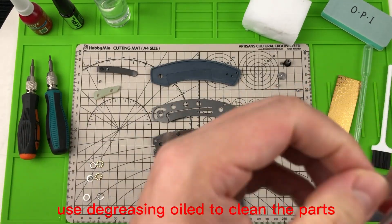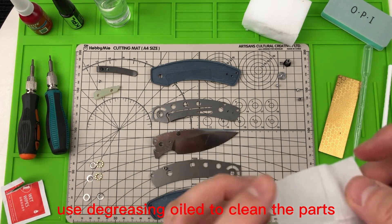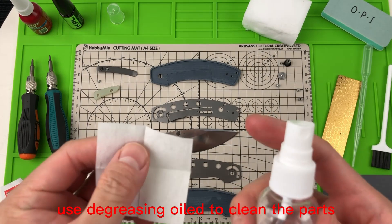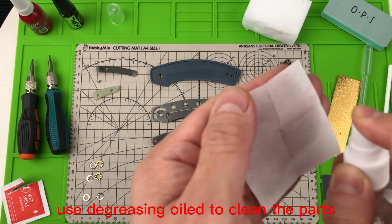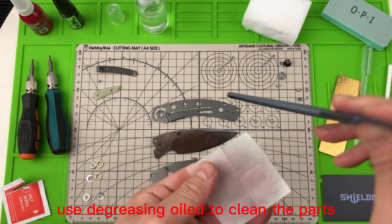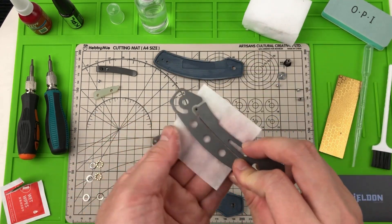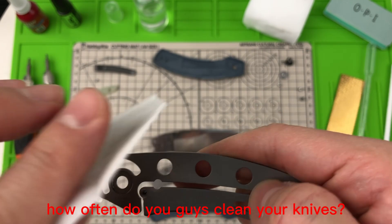Use degreasing oil to clean the parts. How often do you guys clean your knives?